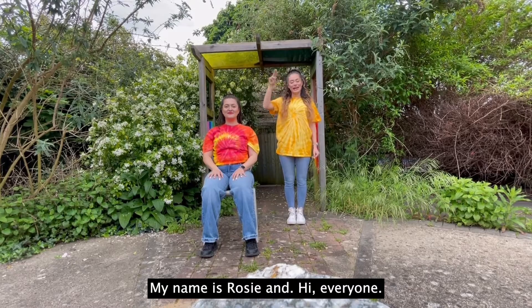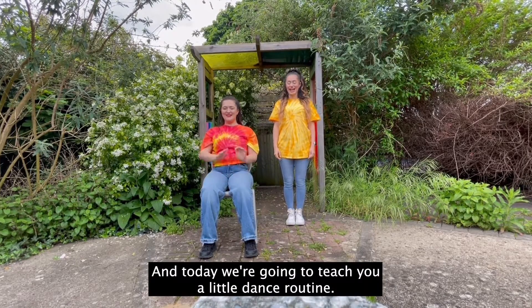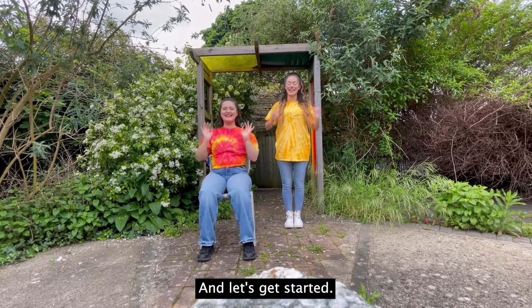Hi everyone, my name is Rosie. Hi everyone, my name is Ankur and today we're going to teach you a little dance routine. So clear a space, put a smile on your face and let's get started.